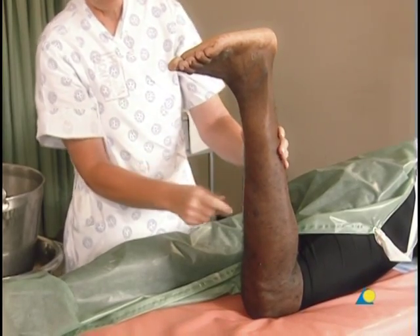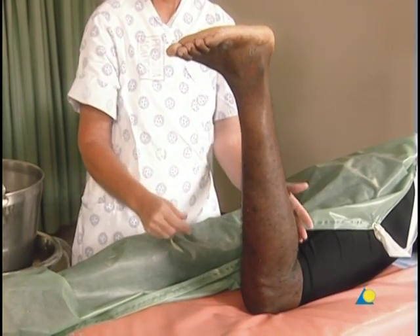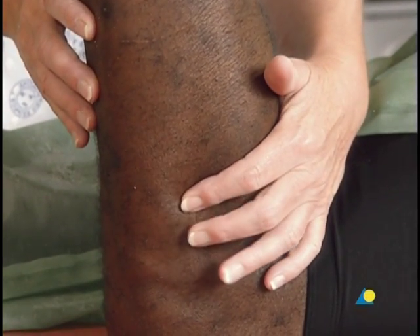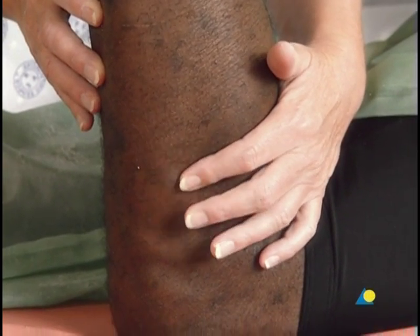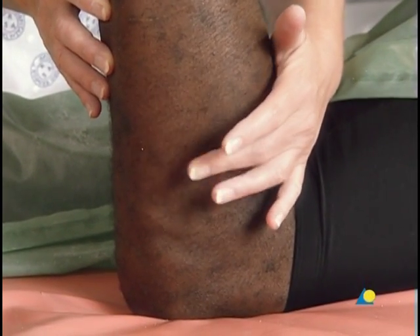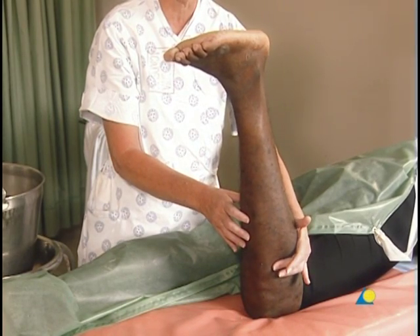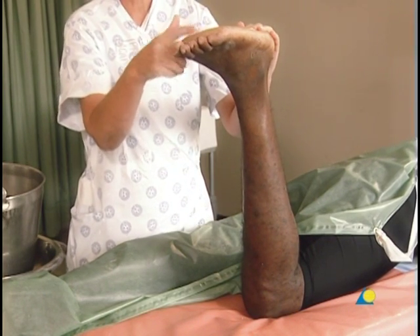The proximal border of the lower leg back slab lies distal to the popliteal fossa — an easy landmark is three to four fingers below the popliteal crease. Care must be taken to avoid pressure on the fibular head and neck area so as to prevent pressure to the peroneal nerve that would cause neuropraxia or nerve damage. The distal border is located at the metatarsal heads.